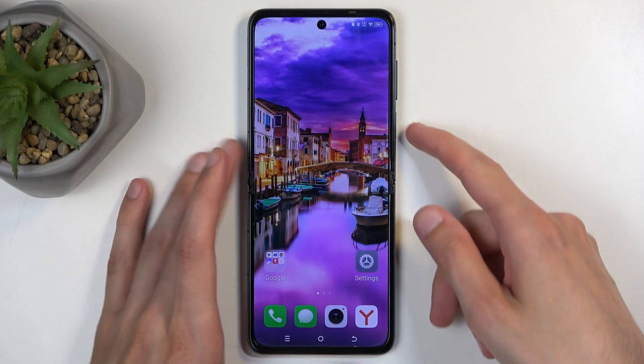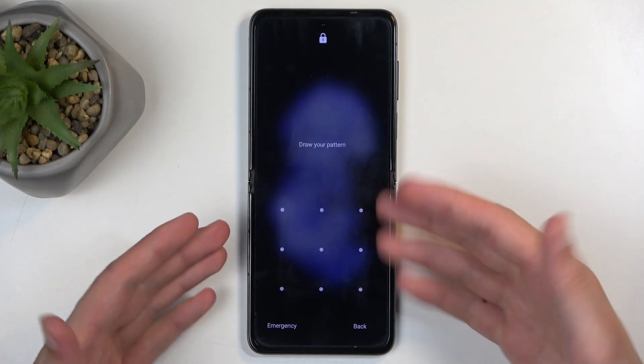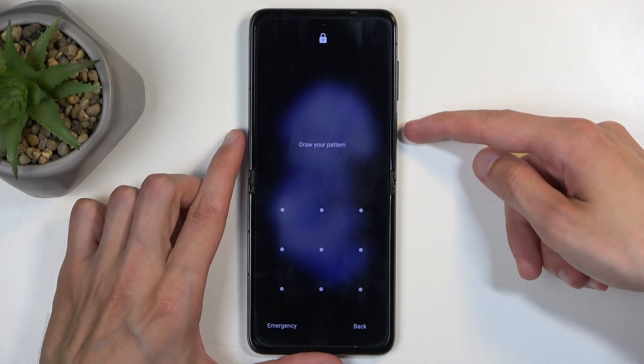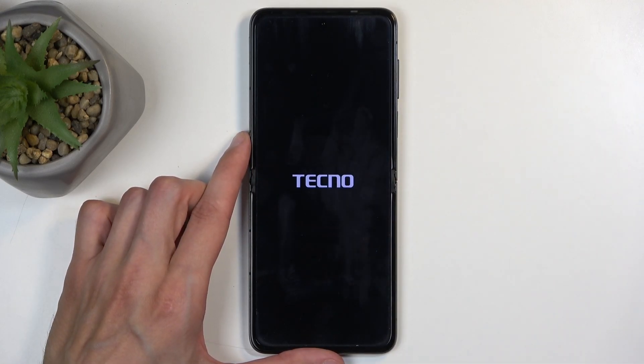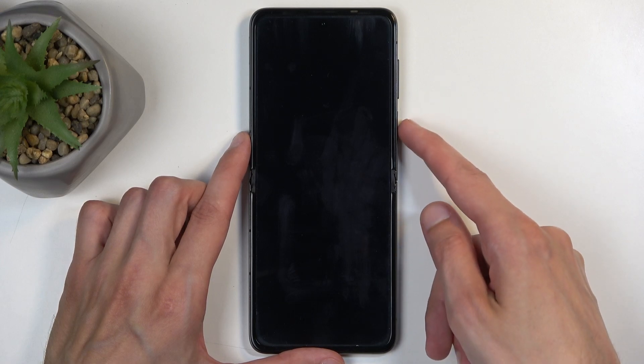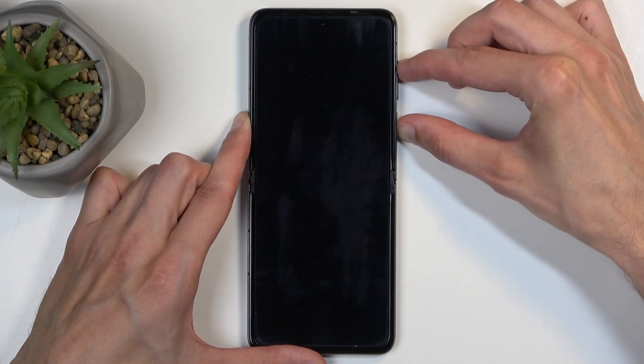Now jumping to the actual reset — right now I'm going to start off by locking the device. You can see the lock screen. I'm just going to hold the power button and select Power Off from the options. When the device turns off, hold the power button and the volume up at the same time.